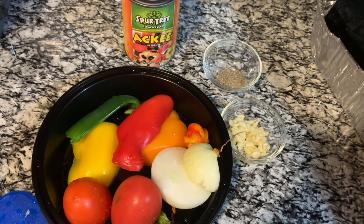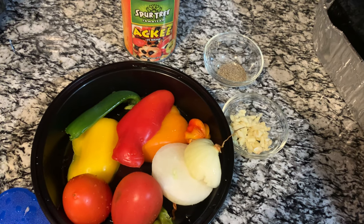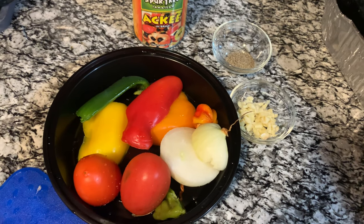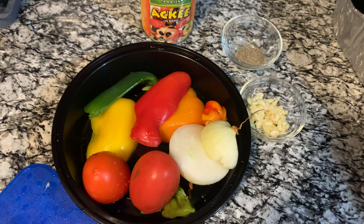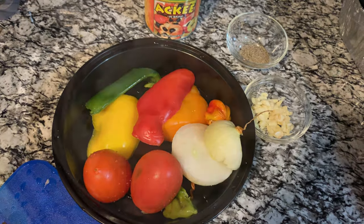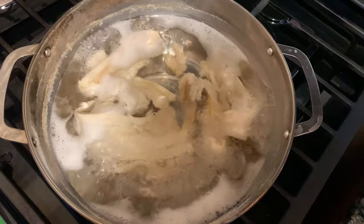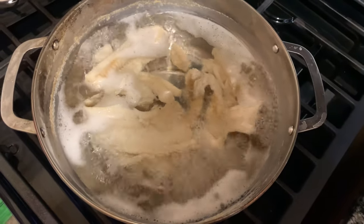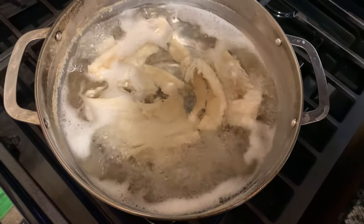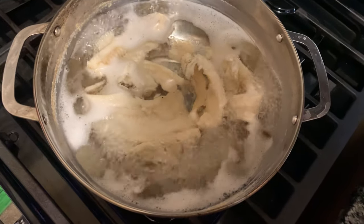I'm going to show you exactly how I do my tin ackee. I normally put it in some hot water before I use it — I don't just take it from the tin and use it like that. I boil up some hot water and put it in and let it stay for a while, then strain it off. This is the second boiling of the salt fish, otherwise called cod fish — different names, same thing.